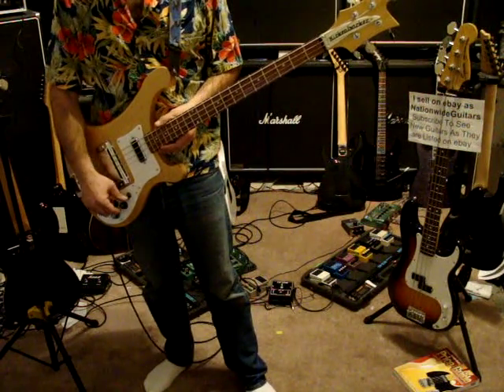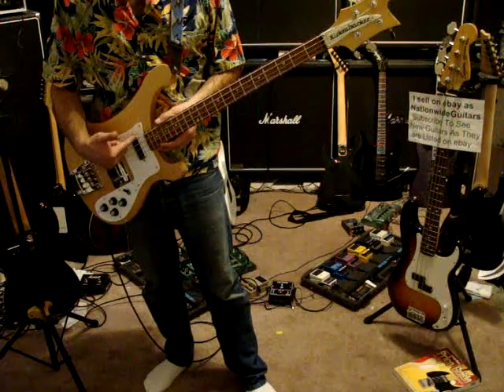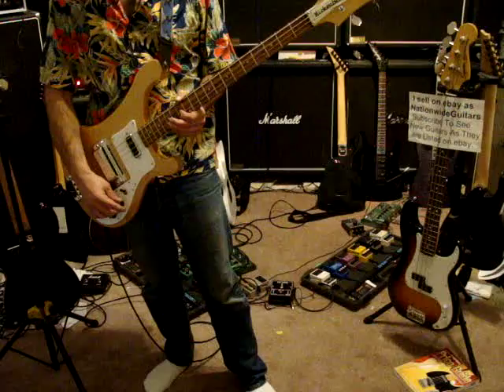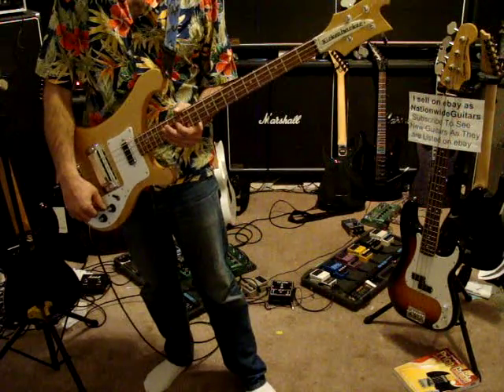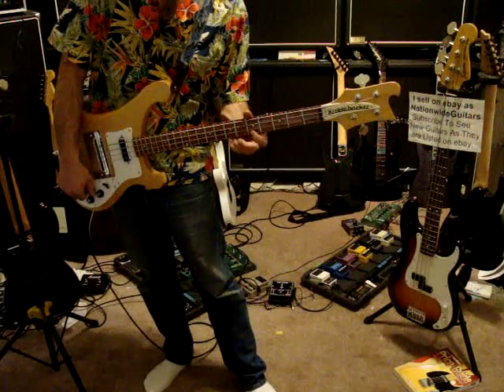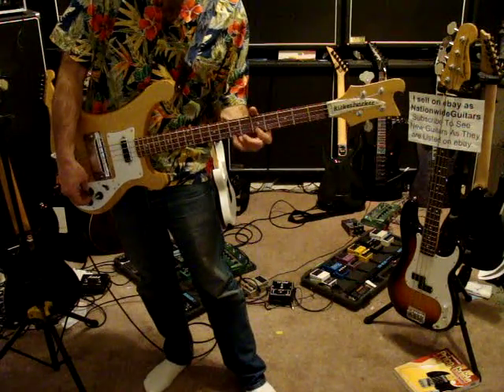The neck pickup is right here. Here's the volume and here's the tone. There's the treble. There's the bass.